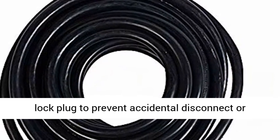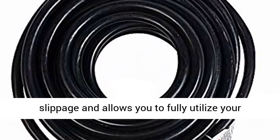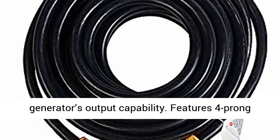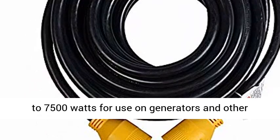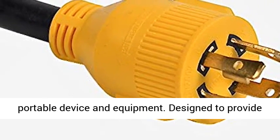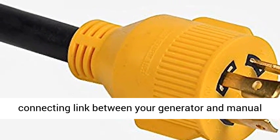Constructed from commercial-grade 10-gauge all-copper wires with a 4-pronged 30-amp molded twist-lock plug to prevent accidental disconnect or slippage, and allows you to fully utilize your generator's output capability. Features 4-Prong 125V/250V NEMA 14L30P to 14L30R, and will handle up to 7,500 watts for use on generators and other portable devices and equipment.